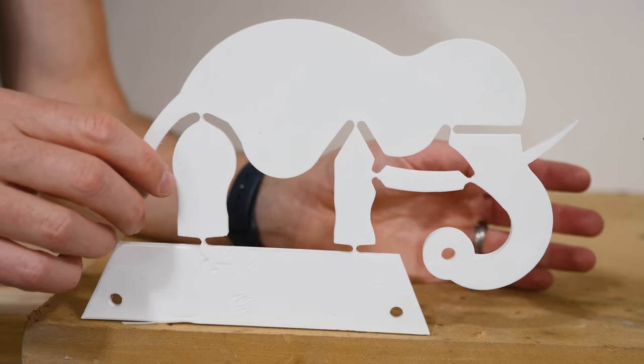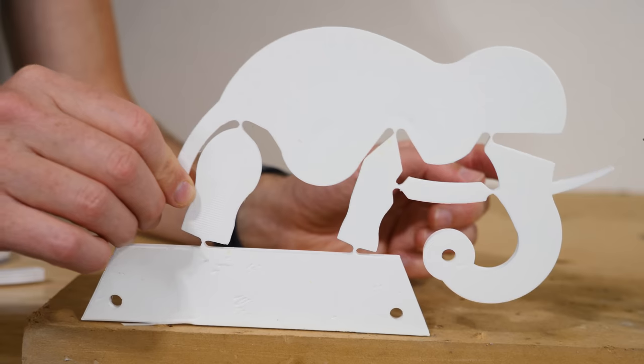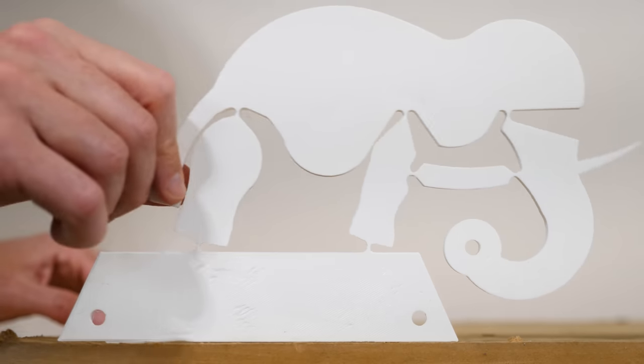So every other mechanism on the elephant is translating forward and backward, except for this point right in the middle here. You can see that it's just rotating, as if it's pinned in place.